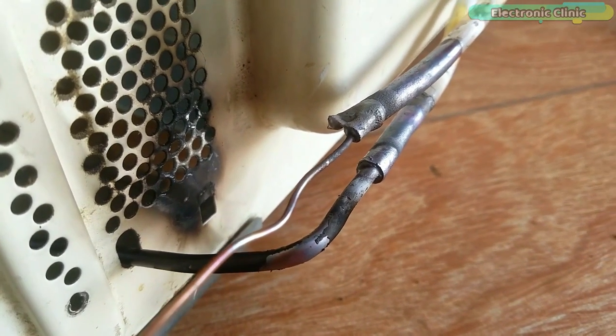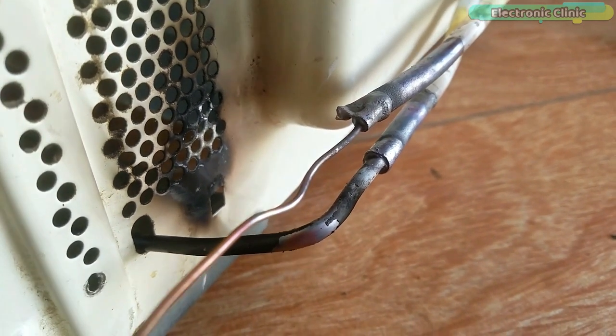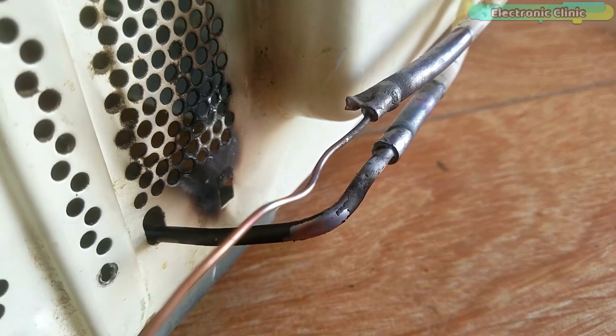You can see the copper tubes are nicely welded. It's good practice to double-check your welds before you move on to the next step. For now, it looks good.